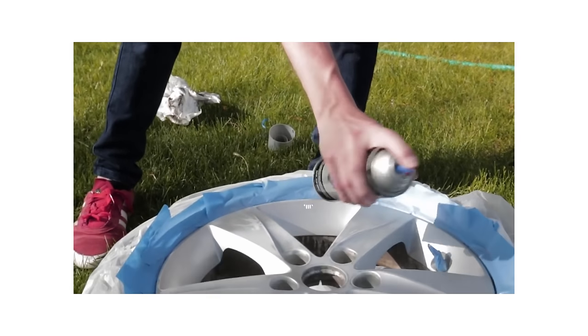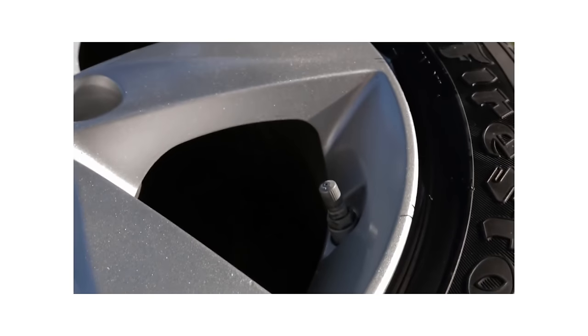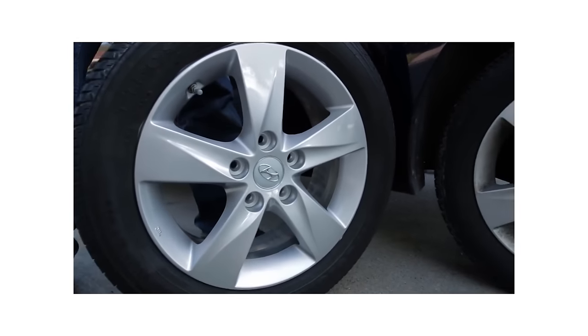One question I see a lot that I don't really understand is why I didn't mask off the valve stems. If you look closely in the video, I did mask them off. But these valve stems are actually silver metal valve stems to begin with. I can see how if somebody skipped to the end, they might have seen the silver and thought I just painted the whole thing — but if you go back and watch the original video, they're definitely masked off.